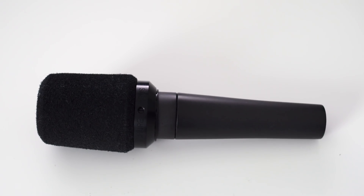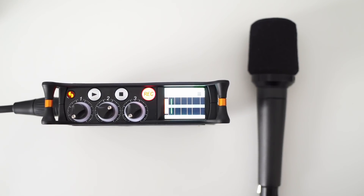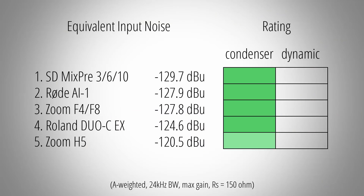Dynamic mics, on the other hand, typically have a low sensitivity and a low amount of self noise, and this brings out the preamp noise of a recording device. In this scenario, you will benefit from the ultra low noise preamps of the MixPre series, resulting in very clean recordings.